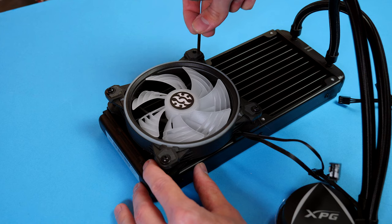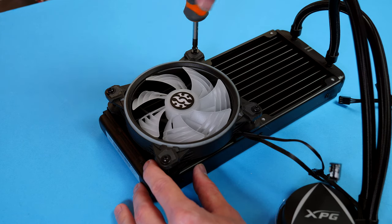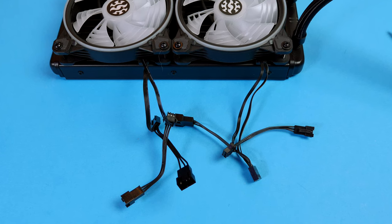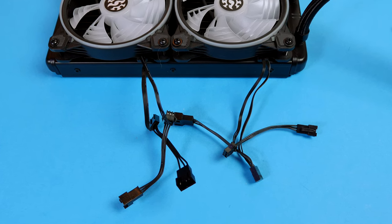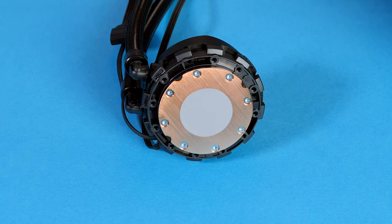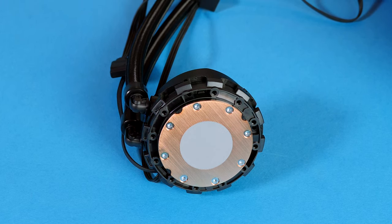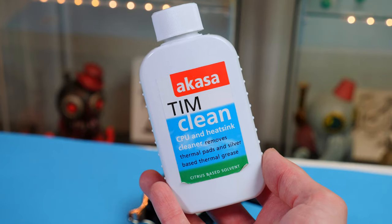The fans screw into place using the long screws in the box. Pro tip: always check which way the wires face before screwing the fans down — if the wires face outward, cable management becomes a nightmare. I've even installed them the wrong way and had to redo everything. Also note that the cooler has pre-applied thermal paste; I personally prefer to apply my own, though it likely makes little to no difference.